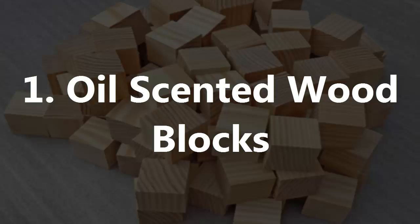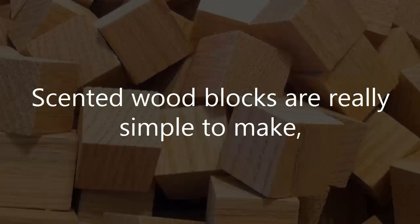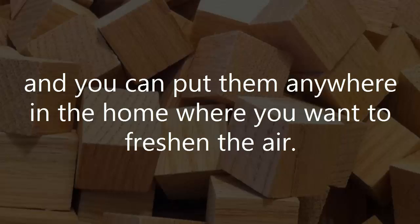1. Oil Scented Wood Blocks. Scented wood blocks are really simple to make, and you can put them anywhere in the home where you want to freshen the air.